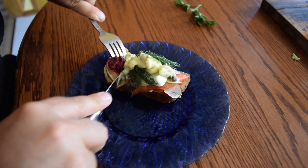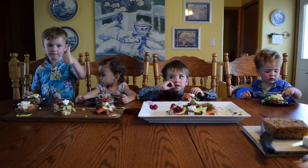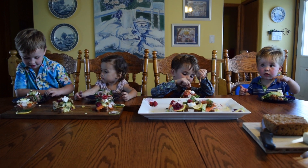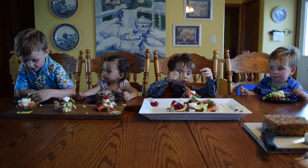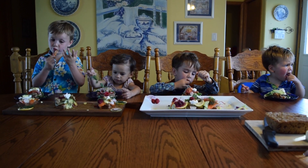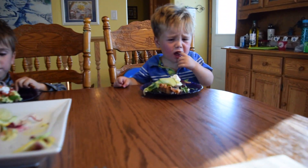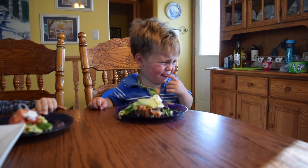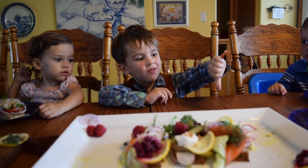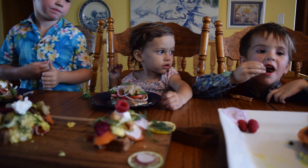The adults all really liked the sandwiches — it was a big hit. But what about the kids? Let's check it out. [Kids try the food] It's a yuck! He doesn't like it. It's a yuck for me too. So the kids hated it.